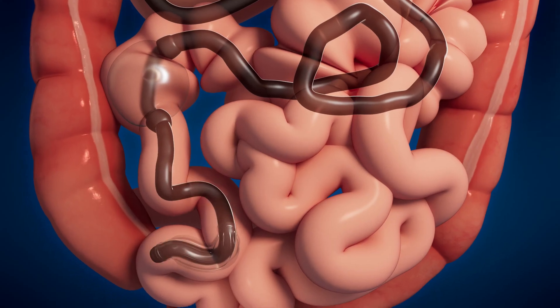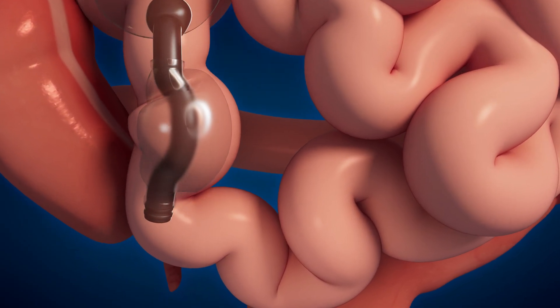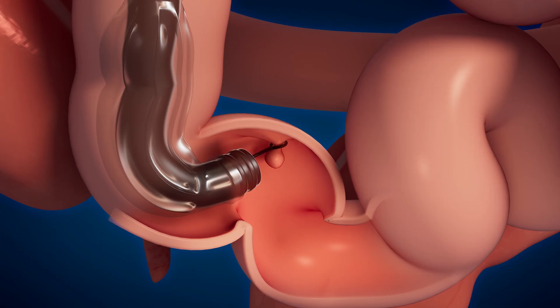In this example, the double balloon scope is advanced deep into the small intestine to treat a polyp that was visualized previously on a capsule endoscopy procedure. The scope is advanced to the site of the polyp and a small snare is advanced through the instrument channel.